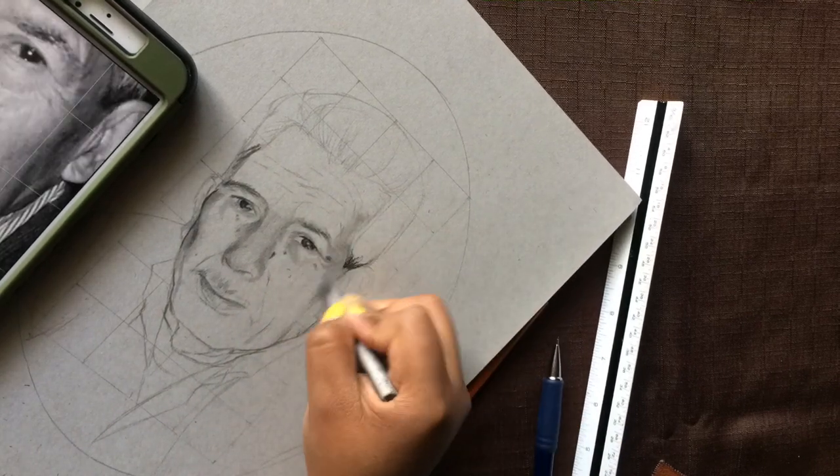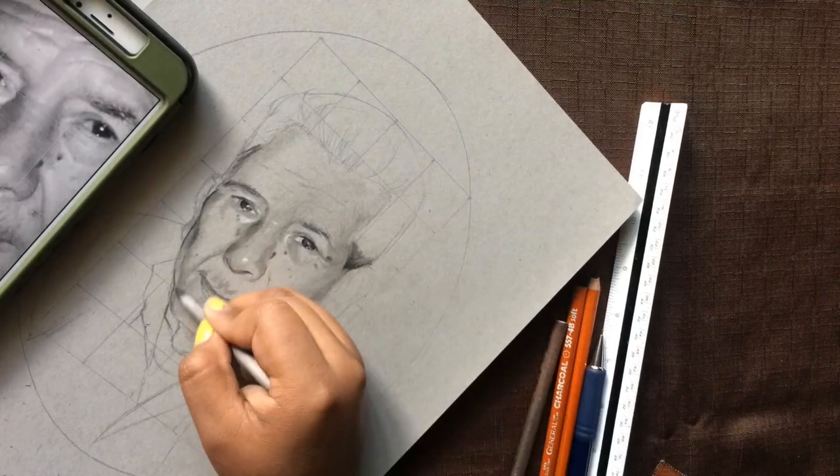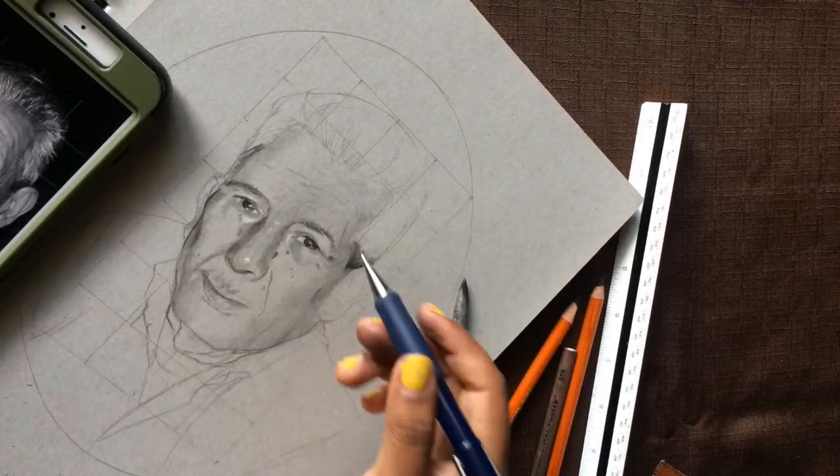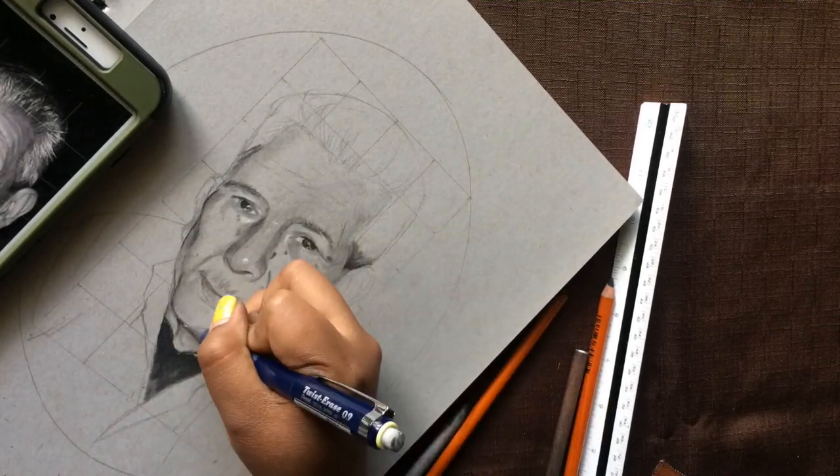I have white charcoal as well — I'll be using that for highlights in the eyes, tip of the nose, and hair strands, and some areas in the face which you can check on your reference image to see where those would be.